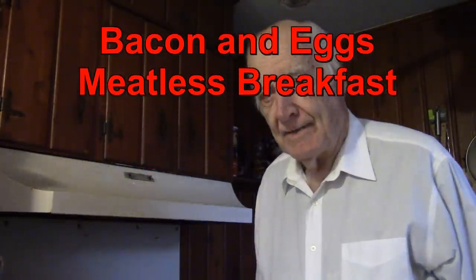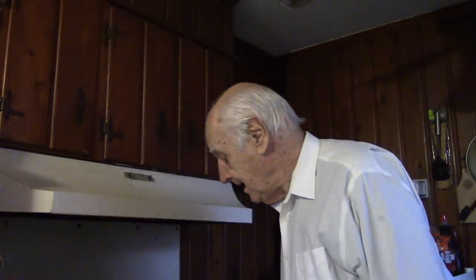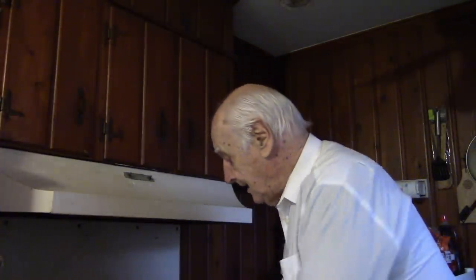Hello food fans, it's time to eat breakfast. We're going to have a vegetarian breakfast with bacon. How do we do that? We do that with Morningstar bacon strips.